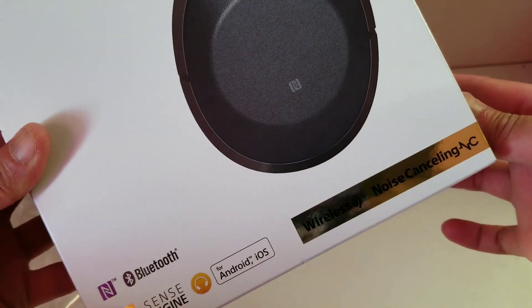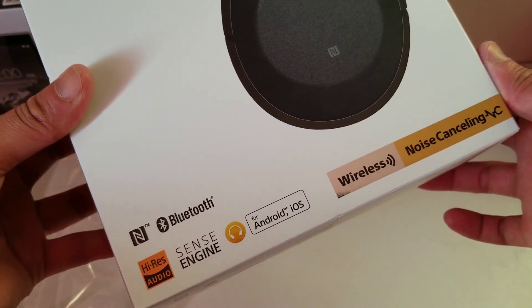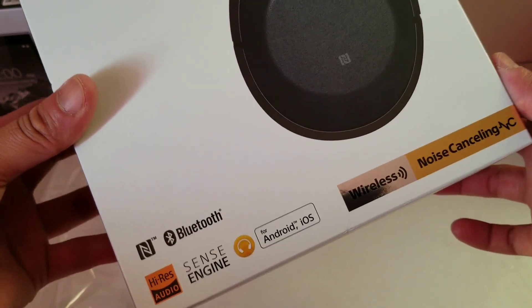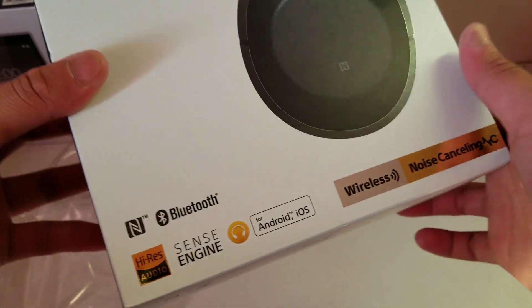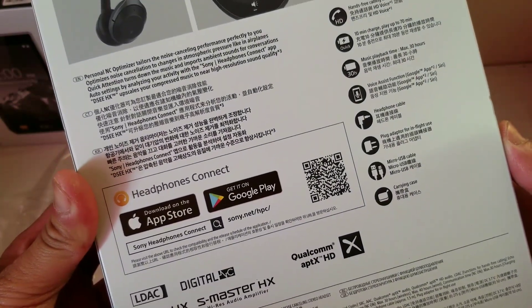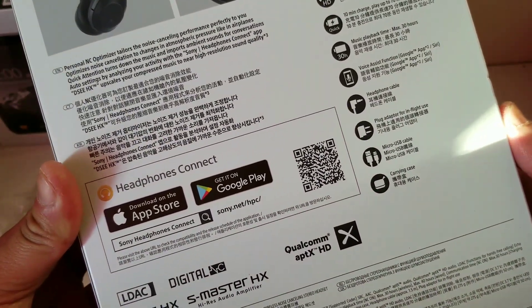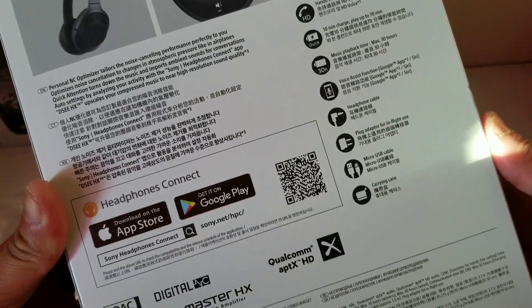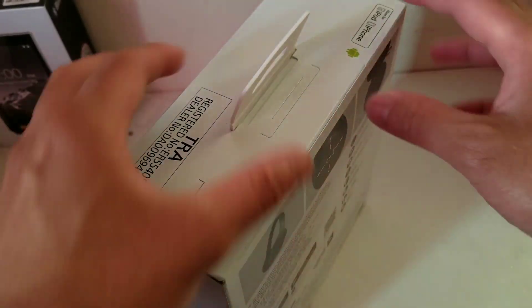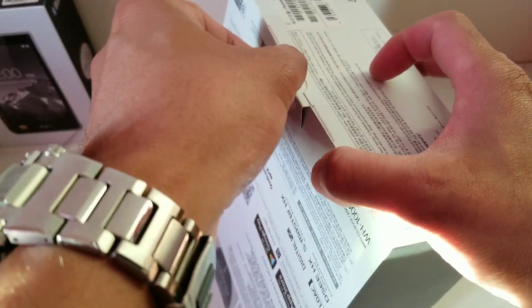Here's the box. The front says wireless noise cancelling with high-res audio, Bluetooth — it's actually aptX Bluetooth — and it has a sense engine. On the back of the box you can download the Sony application from the App Store and the Google Play Store. Let's take a look at what's inside.